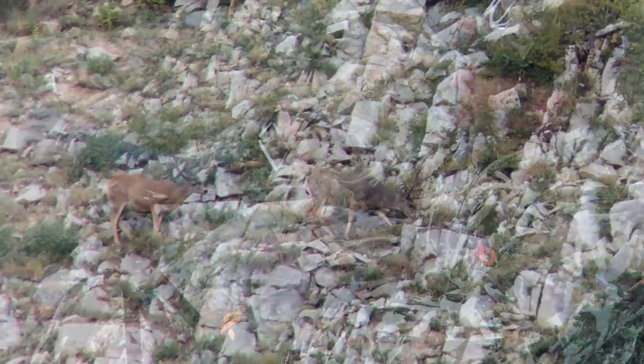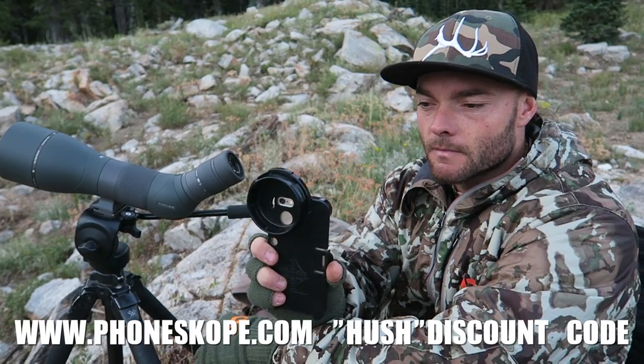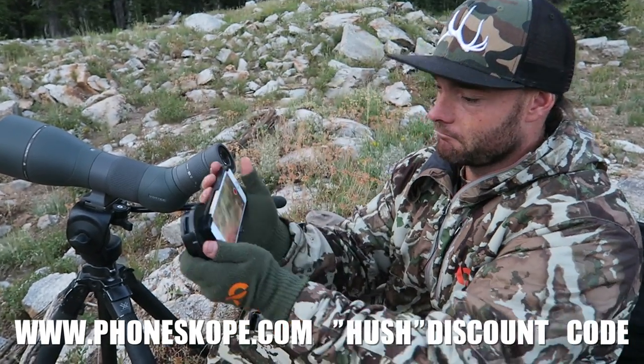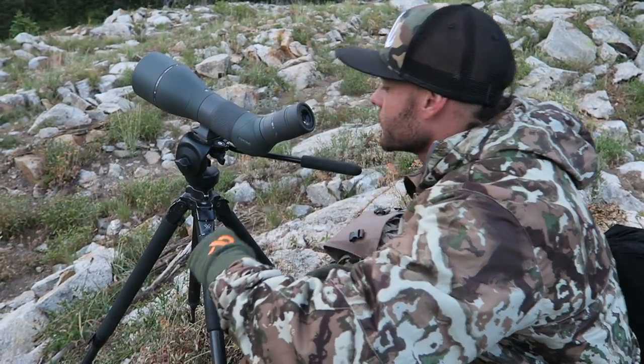So guys, get your phone scope at phonescope.com. When you use the Hush discount code, you'll get 10% off. They're super affordable, super effective, and really a lot of fun. I film deer, elk, birds — anything you can see through your scope, you can film it.